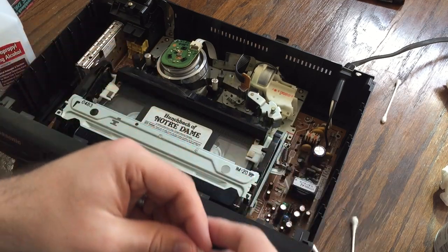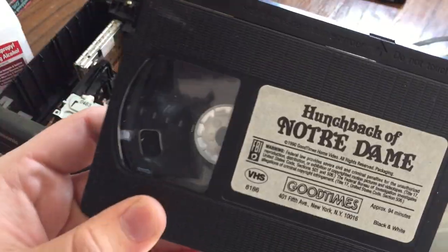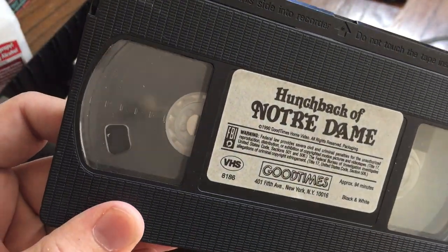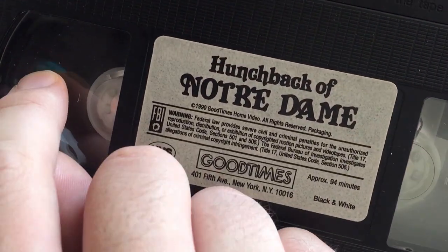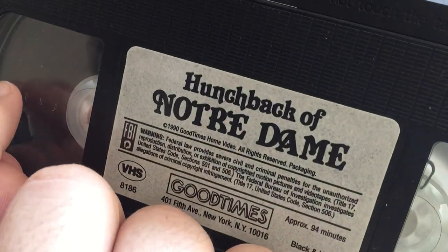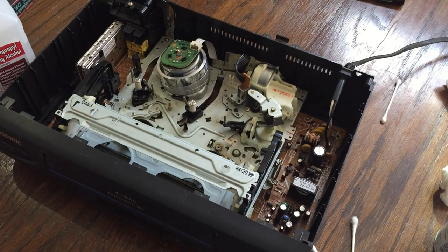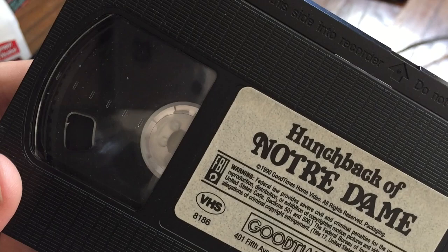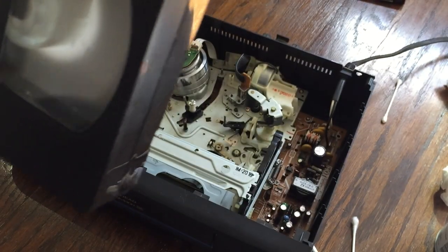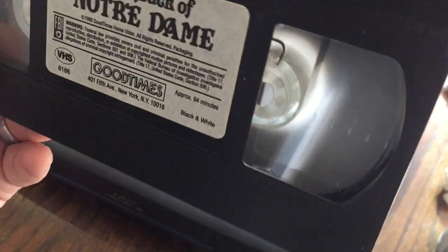Alright, rewind pass done. As you can see, the tape looks a lot better than it did before — a whole lot. I can still see a spec or two. I think actually the specs I'm seeing are on the plastic reel and not the tape itself. So yeah, not too bad. I'm going to open this thing up one more time, clean the inside of it, and then we'll test it.